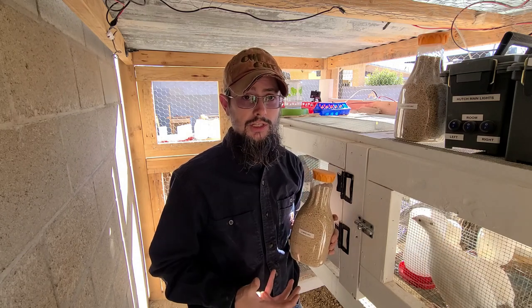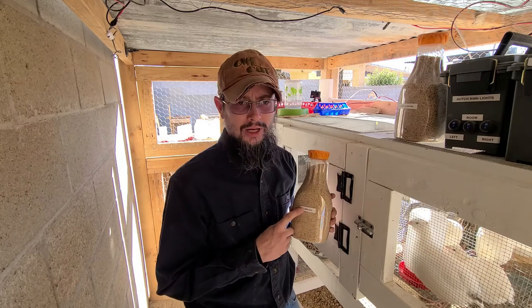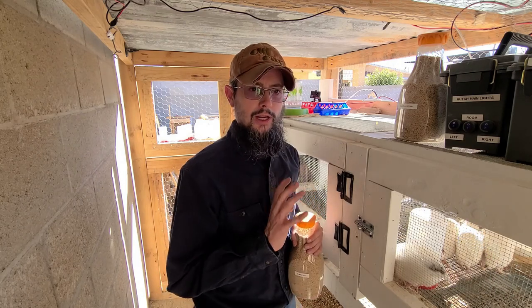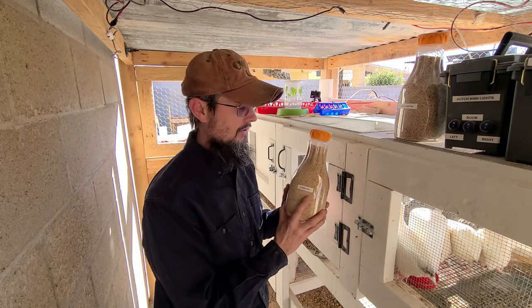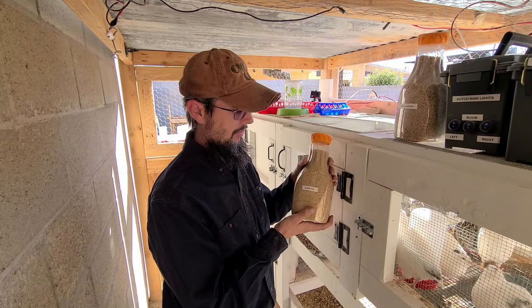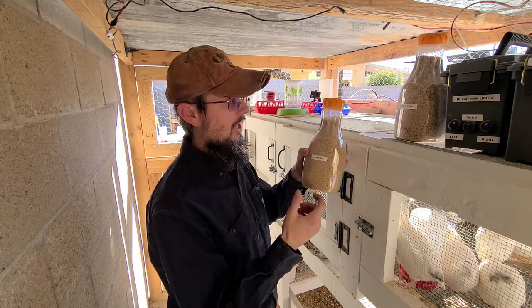As with everything on this channel, I strive for more self-sufficiency and sustainability, so buying quail feed isn't ideal. I'm doing a ton of research on what grains I need to grow and proteins I need to use to feed the quail. For now, I'm using these bottles, and the quail feed will have a lot of dust or small parts the quail really don't eat. The bottle helps because I can shake it and a lot of that will fall to the bottom.